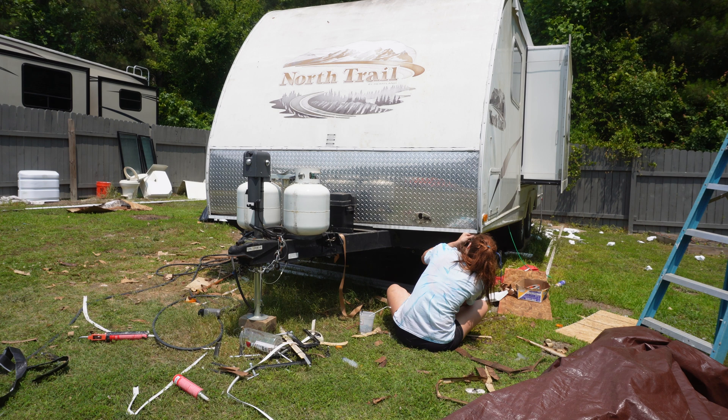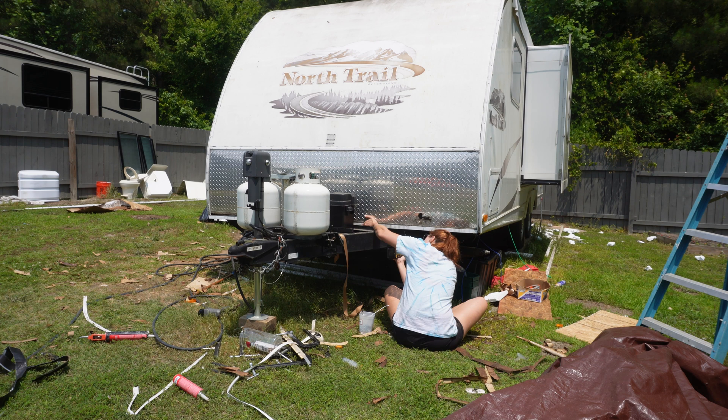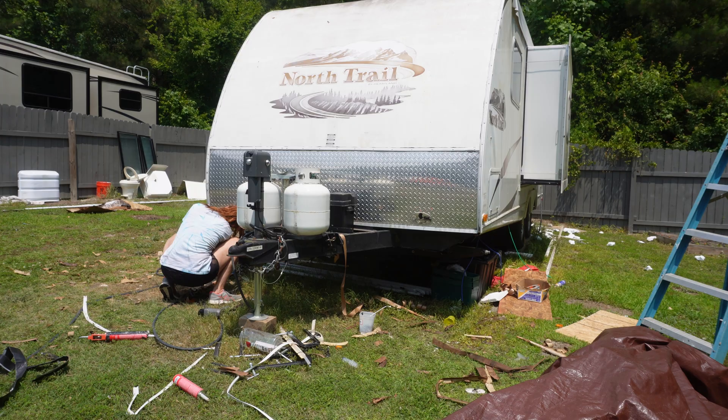The last trim piece is this one on the bottom. Put some butyl tape on it, put it on, and it screws from the bottom all the way up. I'll finish working once I get some more supplies tomorrow. Y'all have a great night.